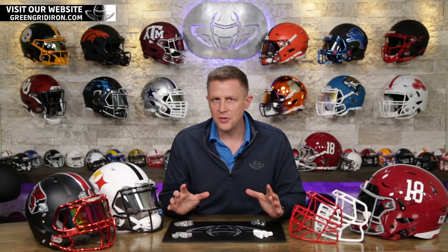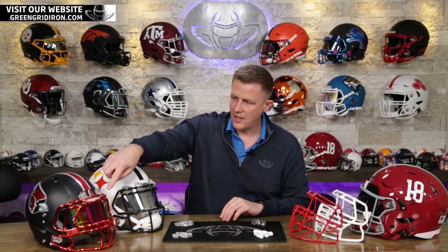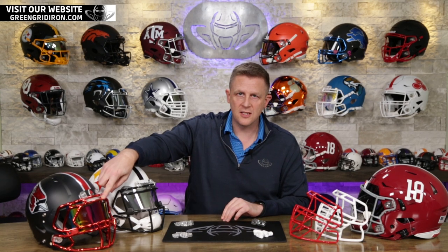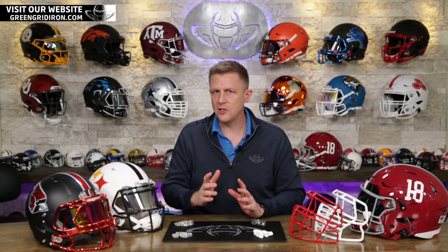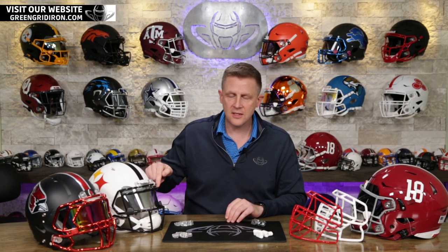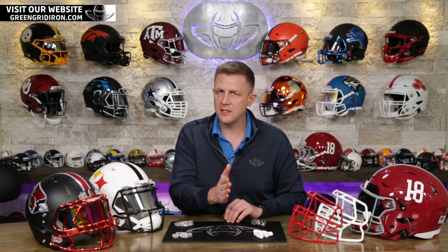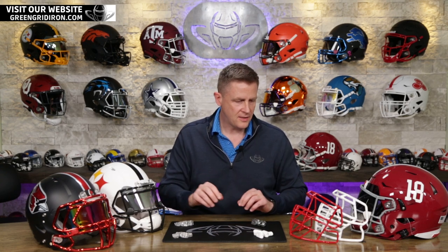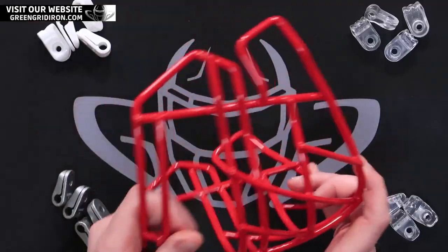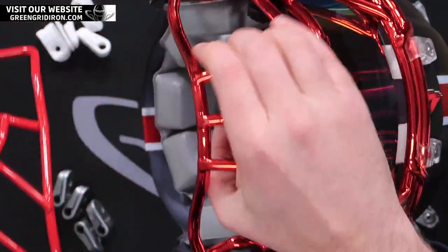Here's how you figure out which clips you need for your type of face mask. You've got the lightweight face masks — you can tell this is a thicker gauge wire. You have the standard size gauge wire face mask, this is an SP. The S2BDSWSP — if you see an SP at the end of the face mask code, that means it's the standard face mask gauge. Then you have the HS4, which is much thinner compared to the gauge of these lightweight face masks.